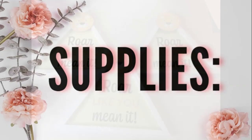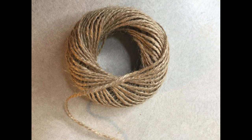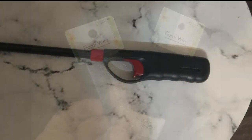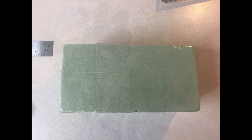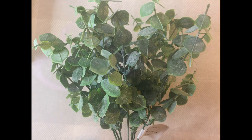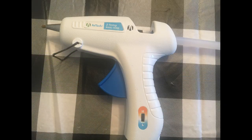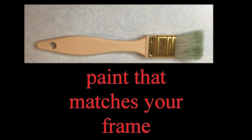Everything comes from the Dollar Tree except for one item. The supplies you're going to need are three of these signs — they also have them in black and green. You'll need some twine, some nautical rope and a lighter to sear those edges, some floral wire, a little bit of painter's tape or masking tape, a little vase of your choice, some floral foam, and this is the only thing I got from Walmart: the Eucalyptus for $2. You'll also need a pair of scissors, a hot glue gun, some coordinating ribbon of your choice, a paintbrush, and some paint that matches your frame.